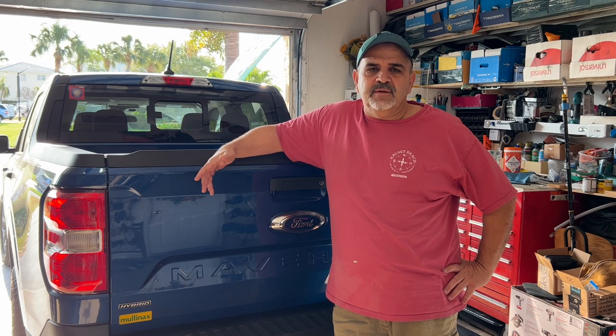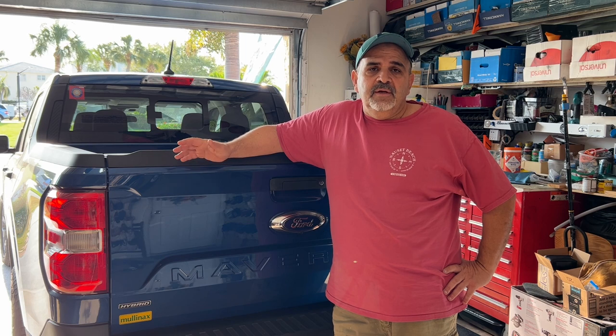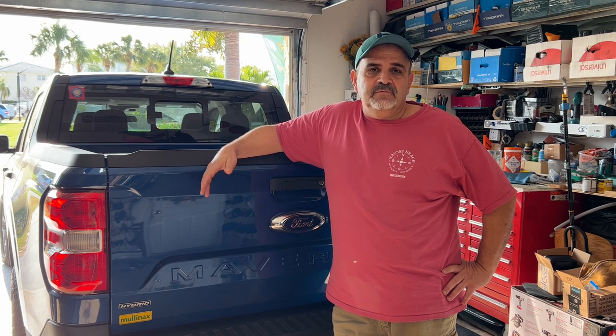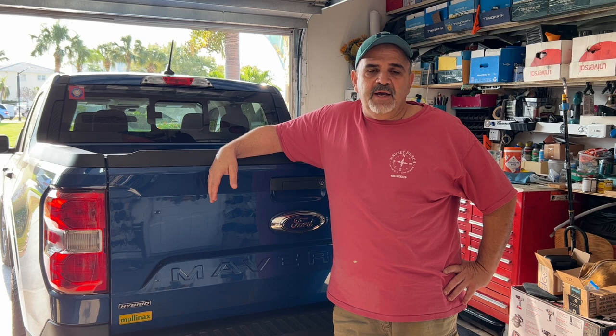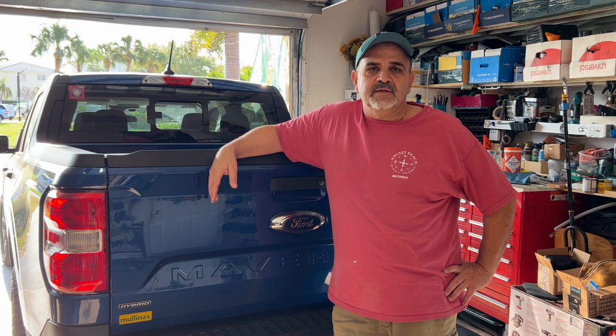I had all these points and wasn't really sure how to use them. So what I did was I just called my Ford parts dealer, told him what I wanted to buy. He looked me up by my email address and boom, two or three days later my parts were there and he deducted it from my Ford Pass.